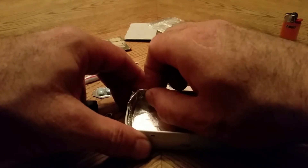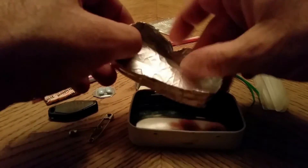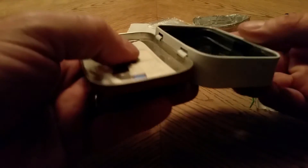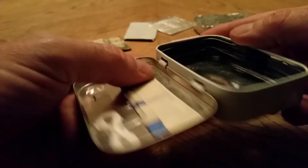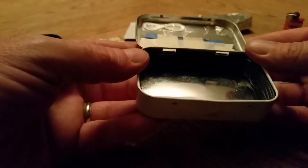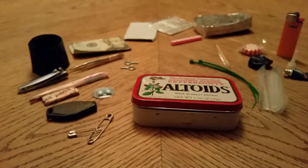This is an aluminum foil pan that's been carefully folded — this will hold water. And on the inside of the can, if you look closely, there's a wire that has been wound to the shape of the inside of the tin. That's what's inside my Altoids kit.